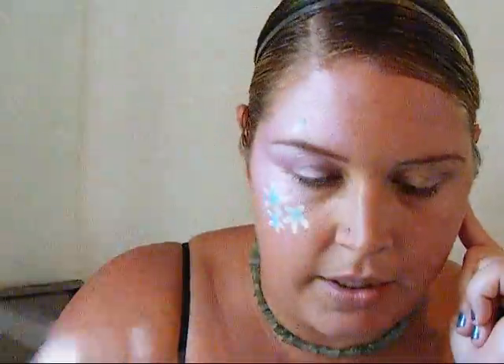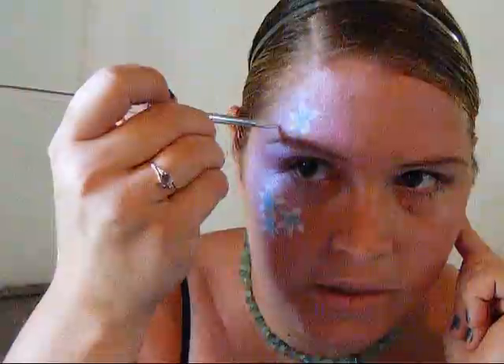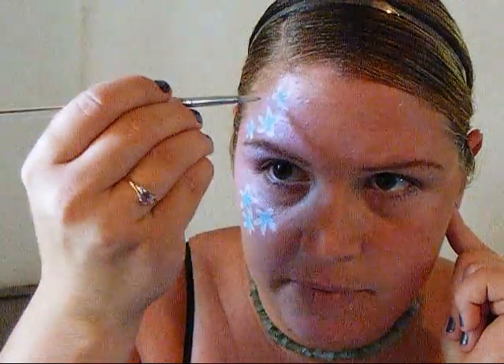Sets of threes always work very well. A lot of times trying to get something even is not easy, so you'll notice I do five petals, three flowers — things like that. It's getting dry so I'm going to re-dip in the white, back and forth — I like the back and forth, it doesn't mess up the cake as much — then get just the tip to make a few more little flowers. One here, smaller ones, medium-sized ones. If you try to make everything exactly the same size it gets harder, especially when people move and have different shaped faces.